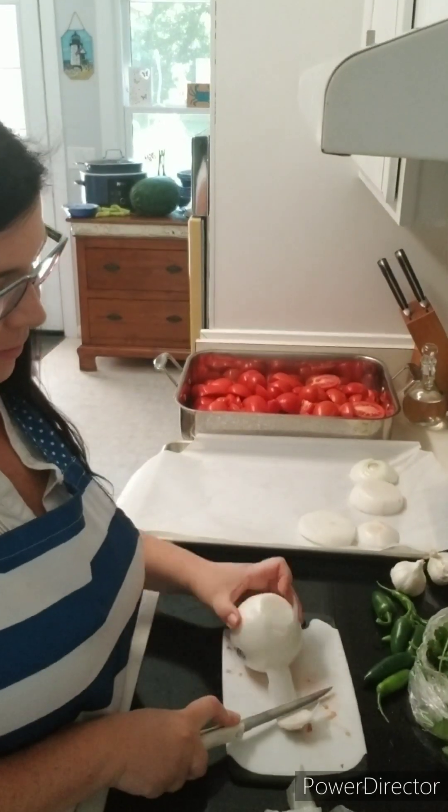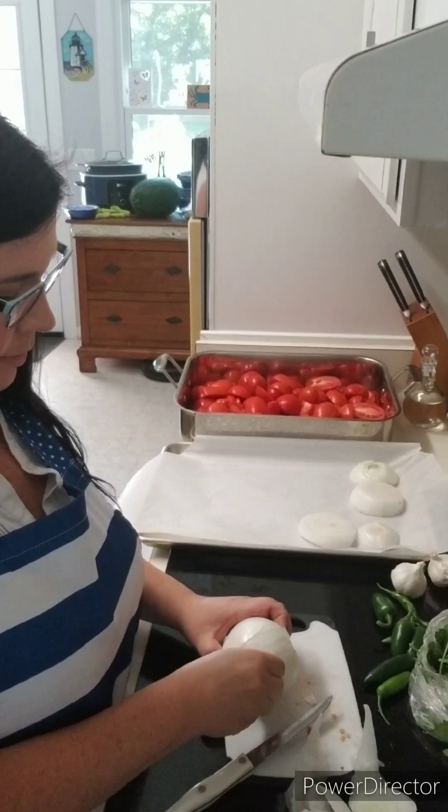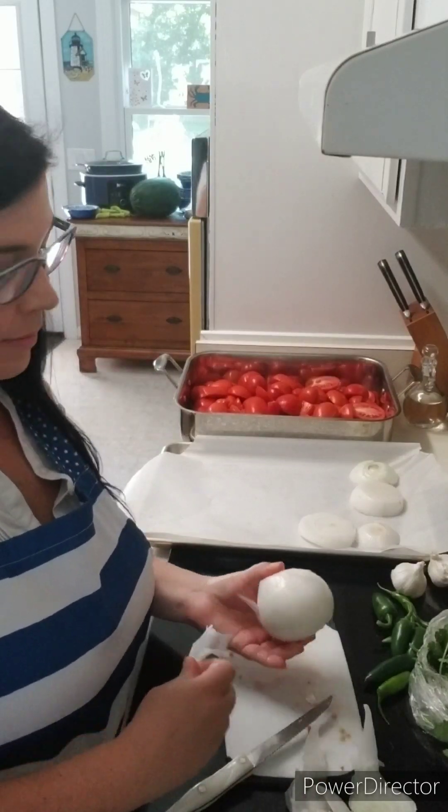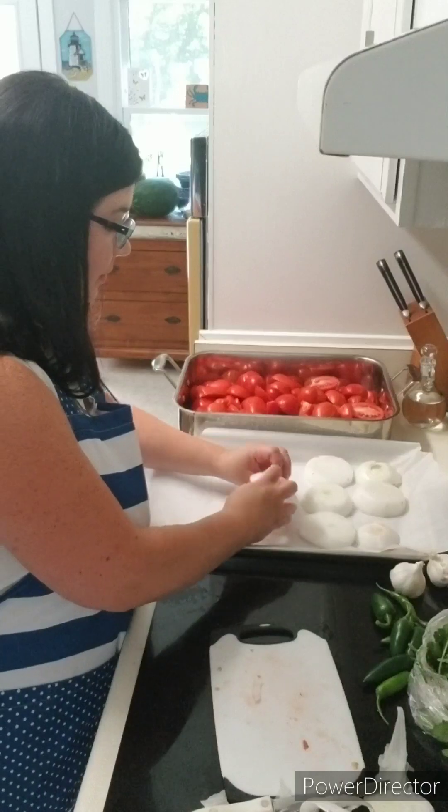Line a baking sheet with parchment paper. Once you're done cutting your onions, go ahead and place them on the baking sheet. For the onions, you don't want to overlap them on the sheet because you want them to cook evenly.